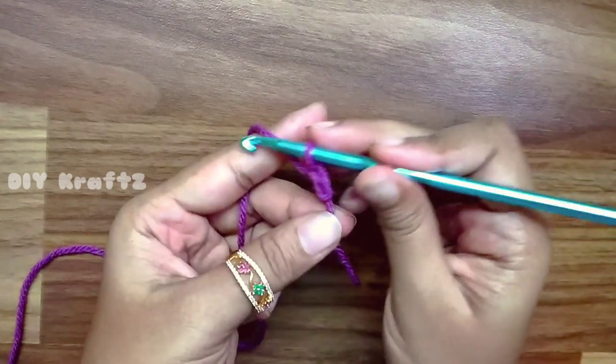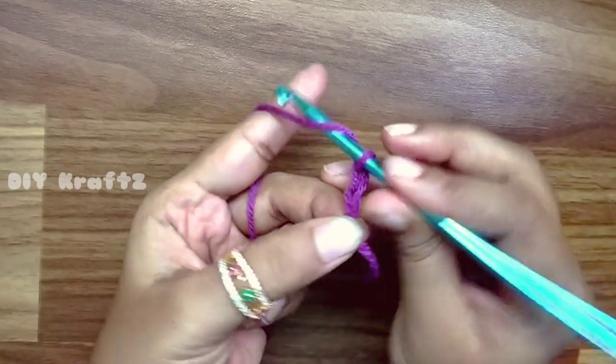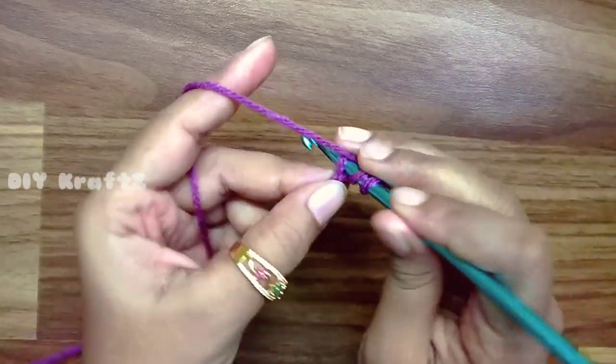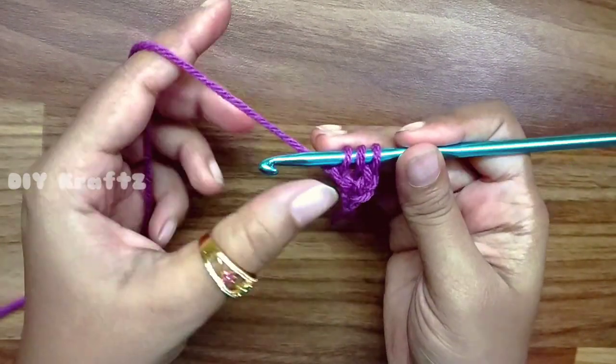For this I am again using the same 8-ply yarn and a crochet hook of size 5mm. Now beginning with the foundationless double crochet stitch, which we have already done for the hands part. Just like that, begin with a chain 3.